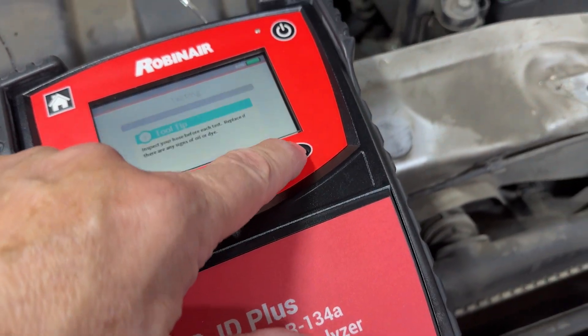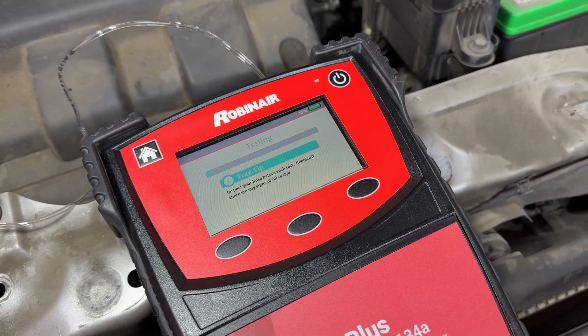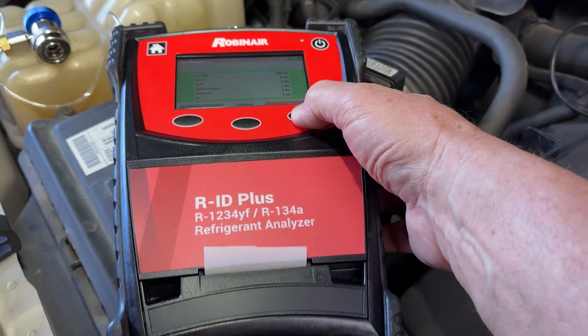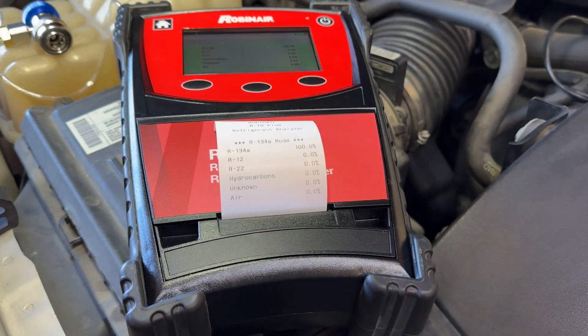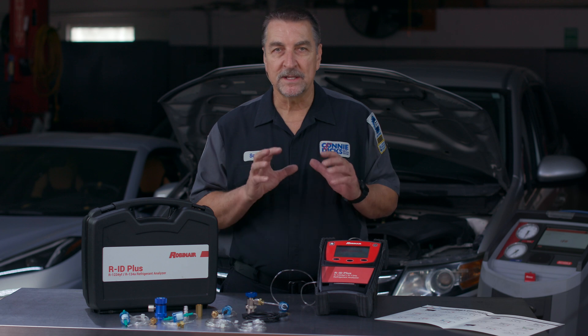After a few short minutes, the device will display the results on-screen. From there, you can either snap a picture or print a copy using the built-in printer found on the PLUS model. And that's it — the tool is quick and simple.